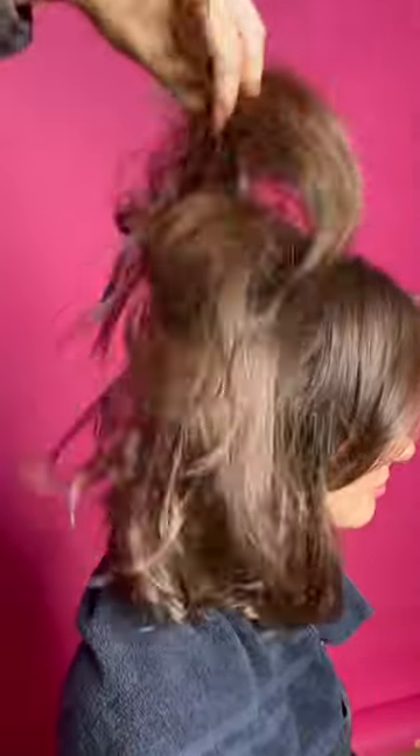All you got to do is put some sea salt spray in there. Bam! Put a lot of it, get it all in there.